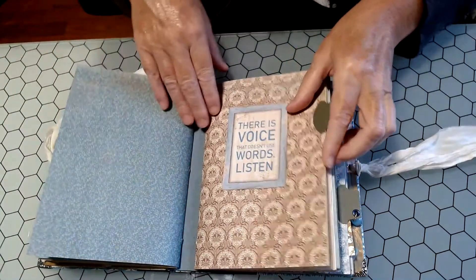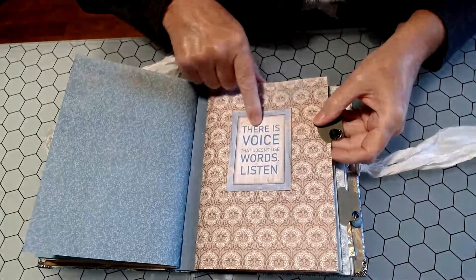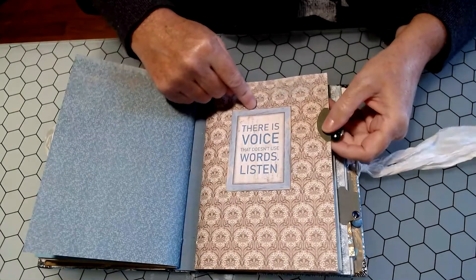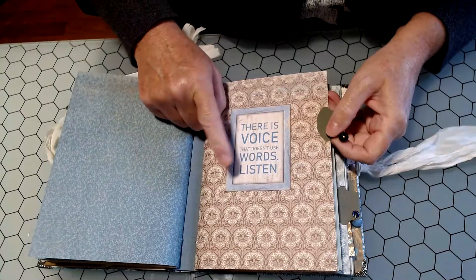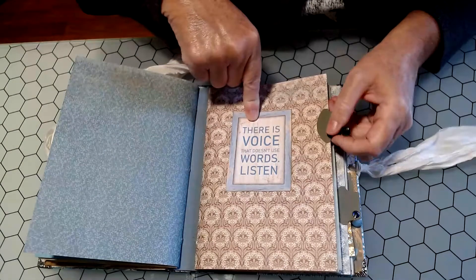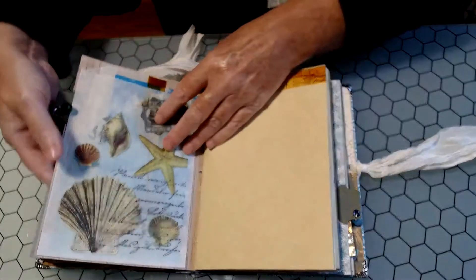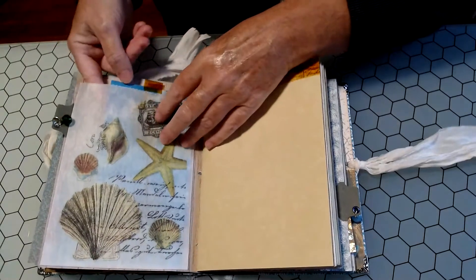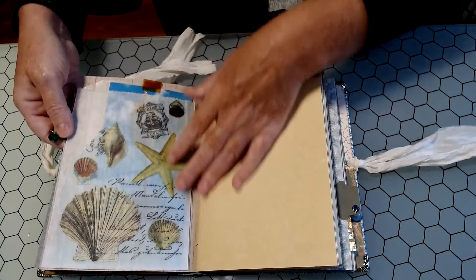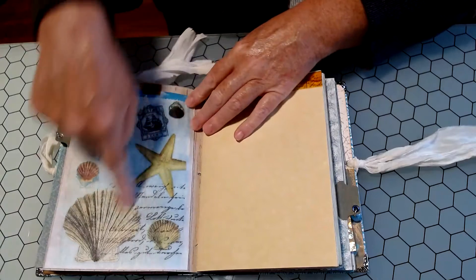There's the back of the first signature and the front of the second signature. Some of these, I think, came from the Chaubella Sounds of Summer — 'there's a voice that doesn't use words, listen.' When I think of that, I think of the lake and the waves up north. That's the most relaxing feeling you can have, just sitting in front of a big lake and listening to the waves. This is a glassine bag with a napkin decoupaged — and instead of Mod Podge, I've been using Golden matte gel medium and I really like it. It's not sticky, it takes longer to dry but for the long haul I think I'm going to like it in my journals.